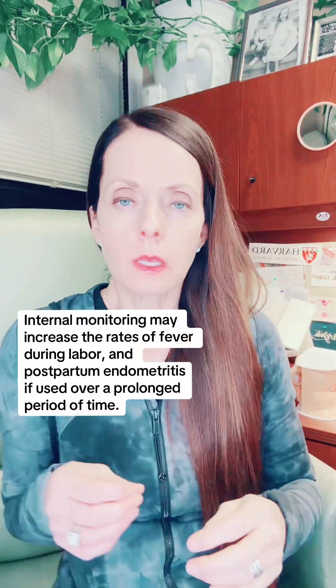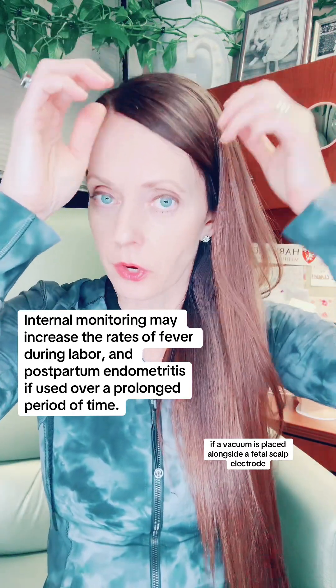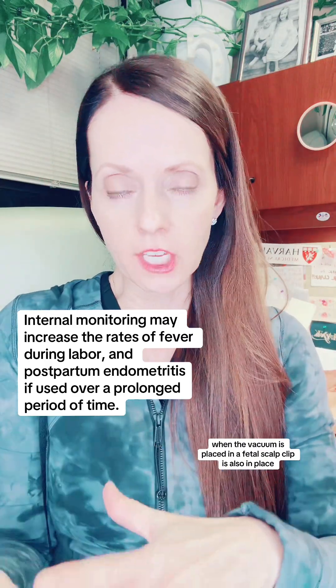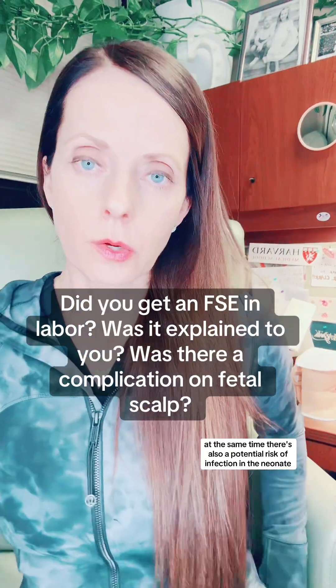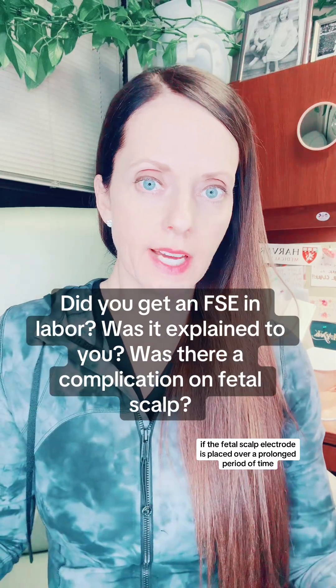The most common complication would be a hematoma where the scalp electrode was placed. You can also have temporary hair loss there, or a little bald spot, which I've seen happen before. There can be other complications if a vacuum is placed alongside a fetal scalp electrode — in fact, that's when most of the more significant complications occur. There's also a potential risk of infection in the neonate if the fetal scalp electrode is placed over a prolonged period of time.